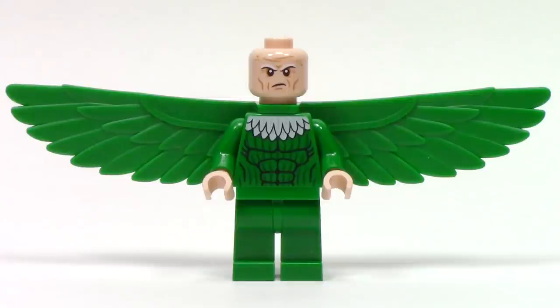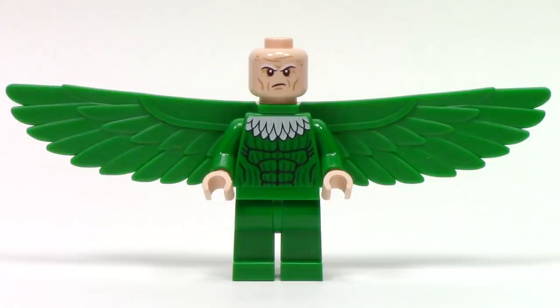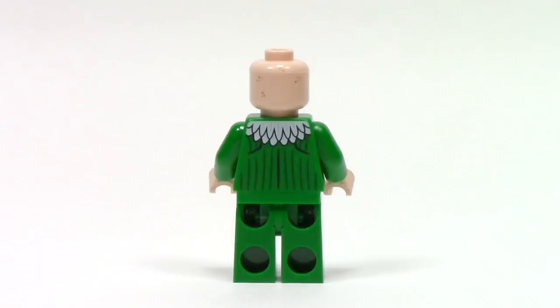Next up, we have the Vulture, and this one looks very true to its original design. The large green wings certainly help this figure stand out, and the detailed print on the torso really reflects the costume. On the face, we can see this grumpy look with some wrinkles and spots throughout. From the back, we get a great view of the wings, and with those removed, we can see a nice continuation of the print from the front on the torso, and even more of those spots on the back of the head.